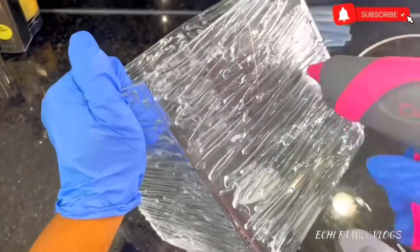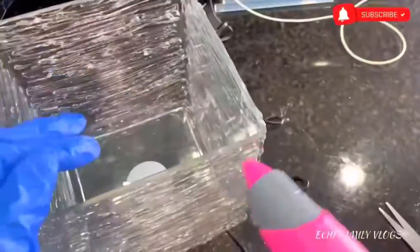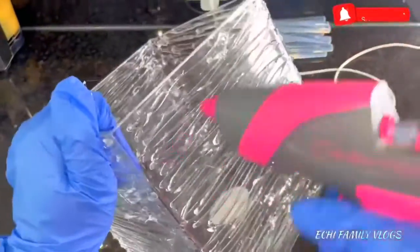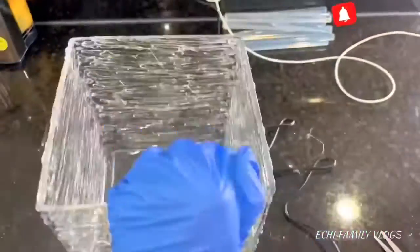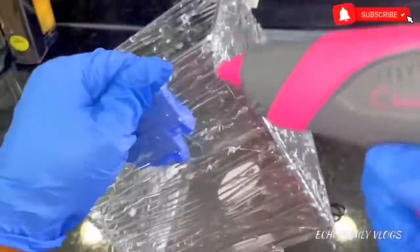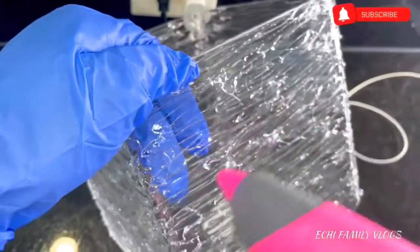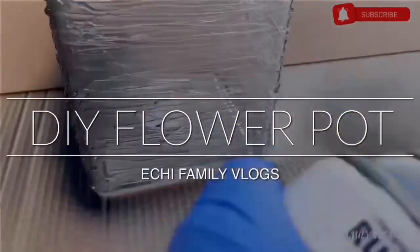So I have this clear glass vase at home which I really want to turn into something beautiful, so I thought of doing a DIY on it. What I'm doing right now is using a glue gun and some glue sticks, making some lines on the vase. You want to make it a little bit thick, and you don't want to give a lot of space around it.